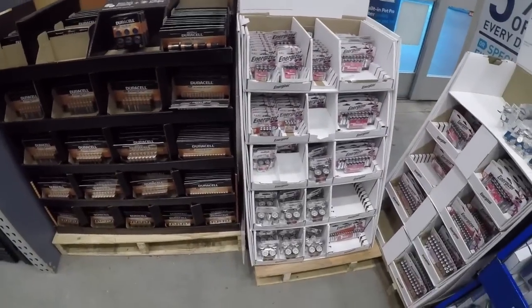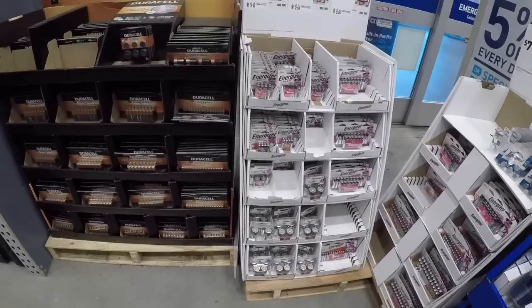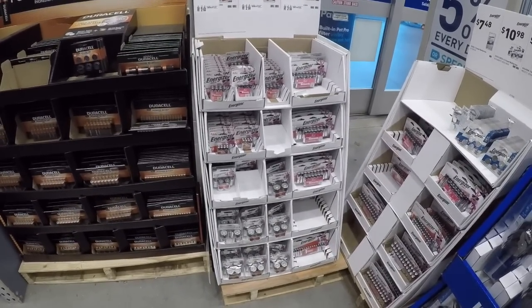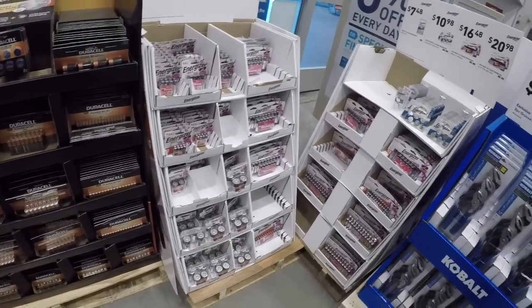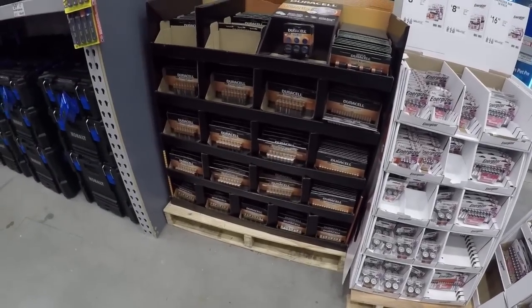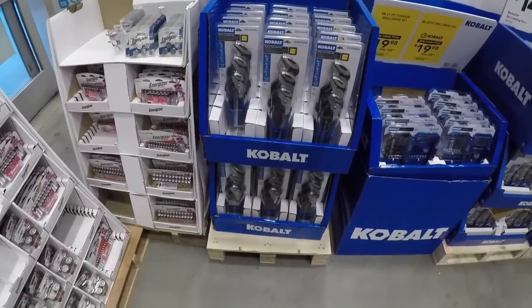Starting off over here with the batteries. Usually Home Depot has the best deal on those Rayovac batteries for the holiday season. I have yet to see them go back down to where they were — I think it was like eight bucks for 60 batteries. I think I remember seeing them somewhere for maybe like 12 bucks, so the price is definitely going up on those batteries, but it's a great time to stock up if that's what you're looking for.